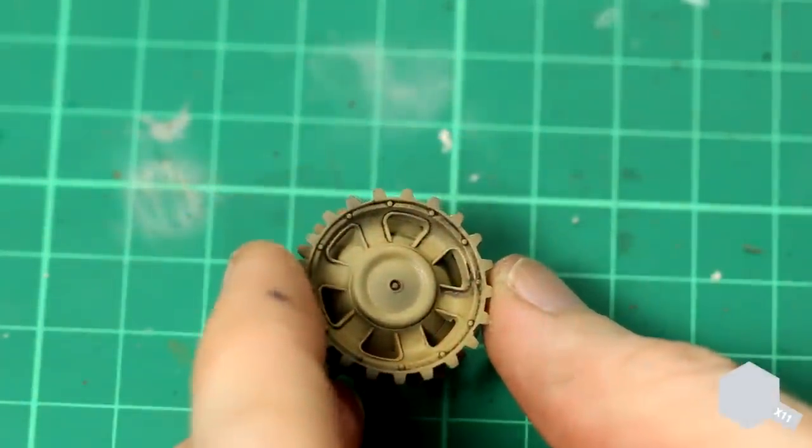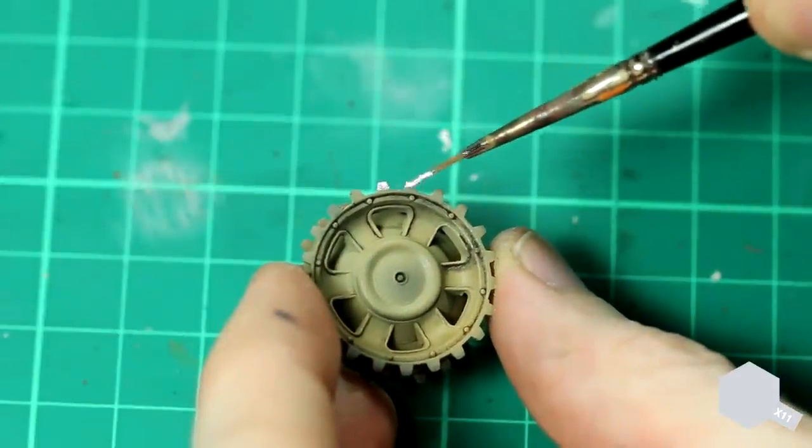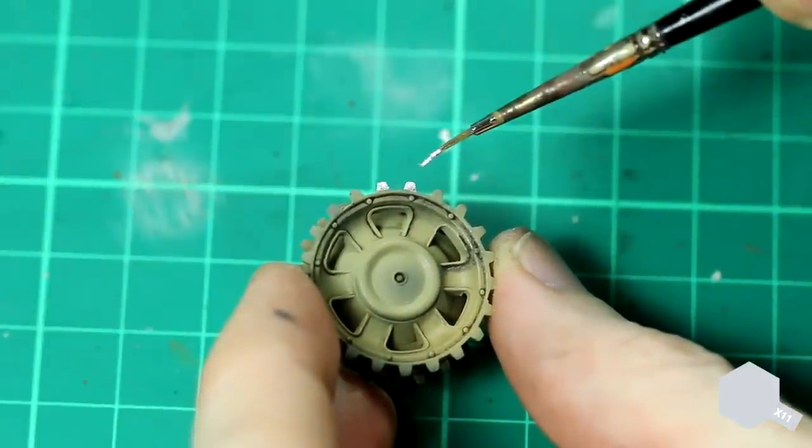On the drive sprockets, the teeth would be in contact with the tracks and therefore polished, so I painted those carefully with some X11 chrome.